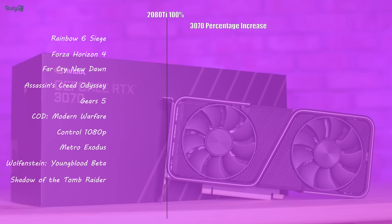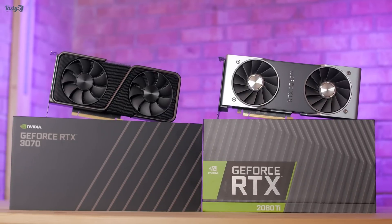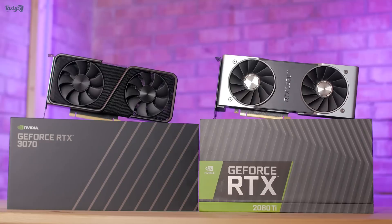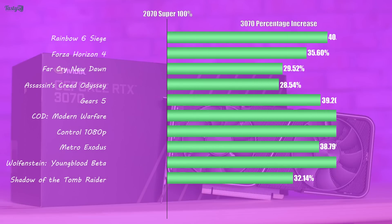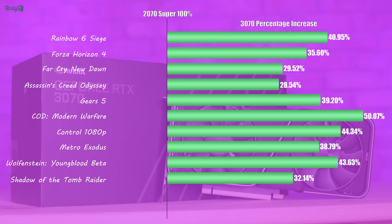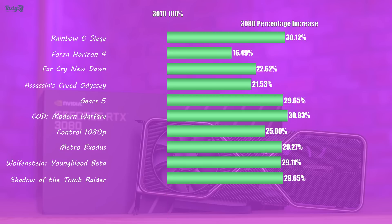Looking at some overall comparisons, the 3070 beat the 2080 Ti in 7 of the 10 games tested today. It ranged from a 5% decrease to an 8% increase in performance, and overall averaged a 1.8% performance increase. I think I've seen enough to say that Nvidia's claim is merited for their marketing, but 'similar performance' gives a more complete picture. Comparing the 3070 to the 2070 Super shows off Ampere's great generational improvements, with an average performance increase of 38%. And comparing the 3080 to the 3070, buying a 3080 nets you a 28% performance increase, but at a price increase of 38%, so the 3070 has a superior price-to-performance ratio.